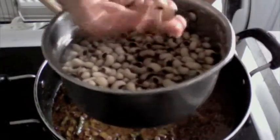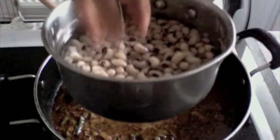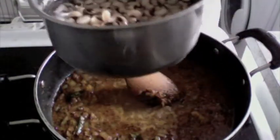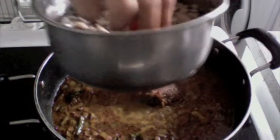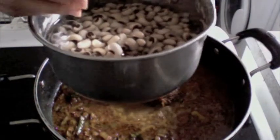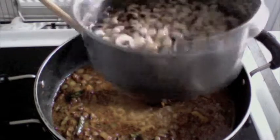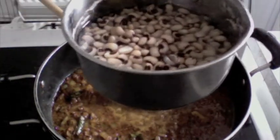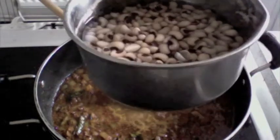Now these are what we call the white-eyed beans or the tzowli. All I've done is soaked them overnight and they are about three-quarters soft now — they kind of break easily. You have to keep them at three-quarters done; if they're 100% done, they become squashed in the mixture and will not taste very well.